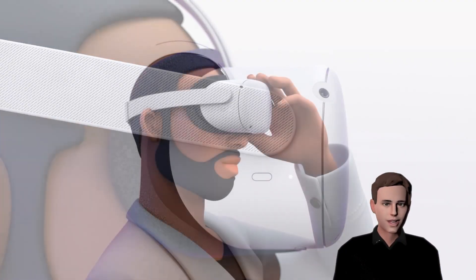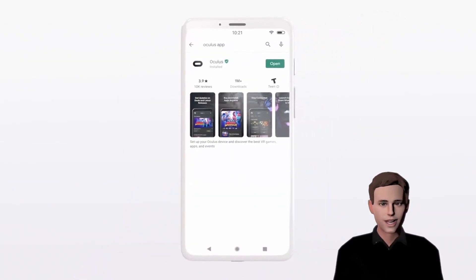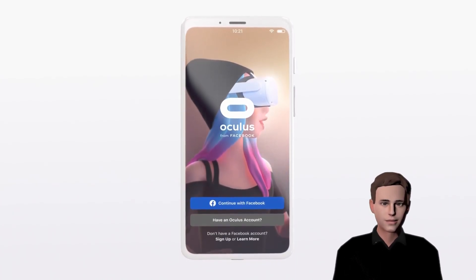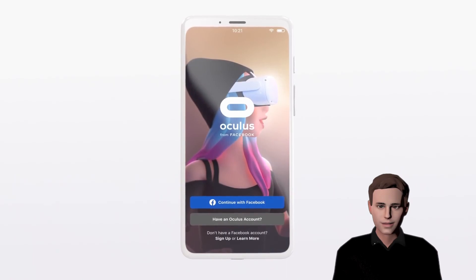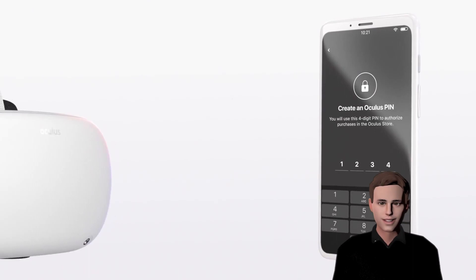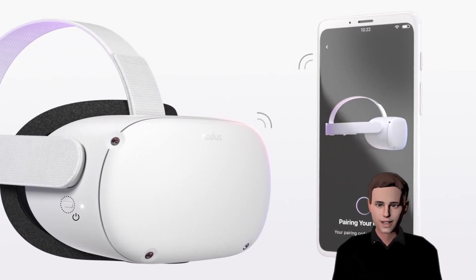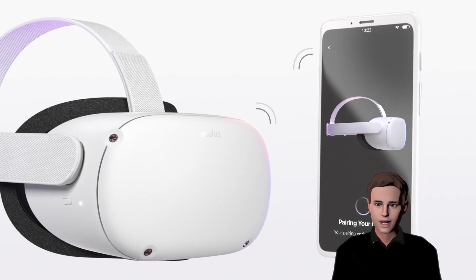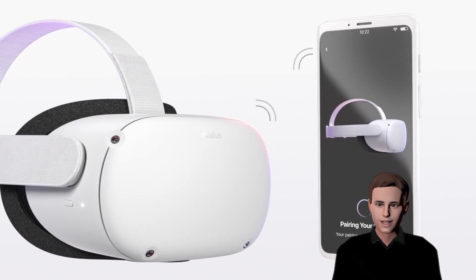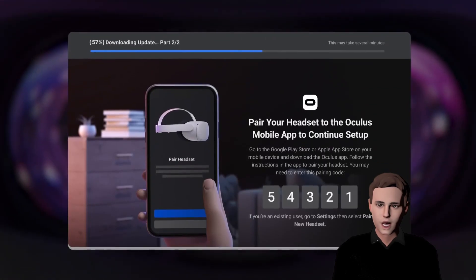Once you've done this, don't turn off your device, because now you have to connect it to your phone. Download the Oculus app from any app store and continue your setup by signing into your Facebook account. Unfortunately, an account is still required. You will then be asked to create a PIN for your headset, and after that the app should automatically recognize your headset and get ready for pairing. Once the headset is paired, you can click on close. If the headset is not paired automatically, look out for a pairing code inside your headset, which you can then enter inside the mobile app manually.